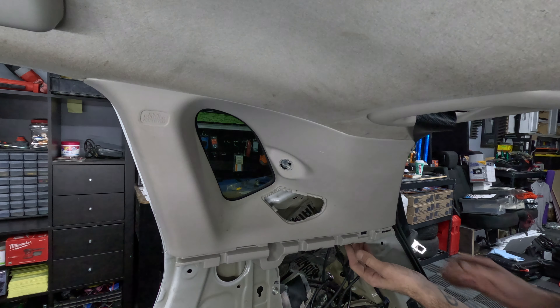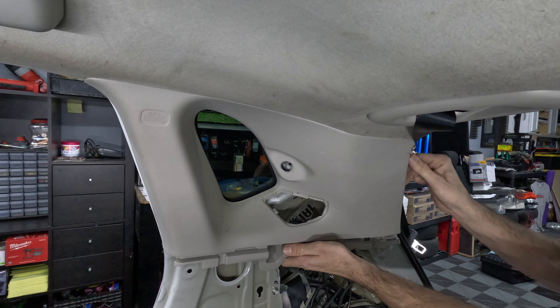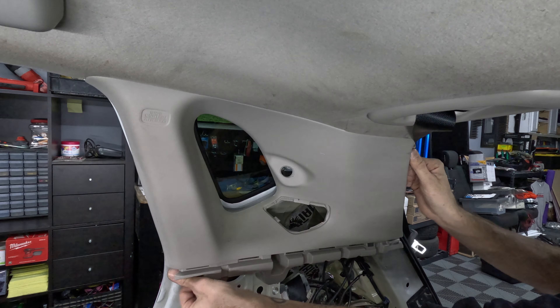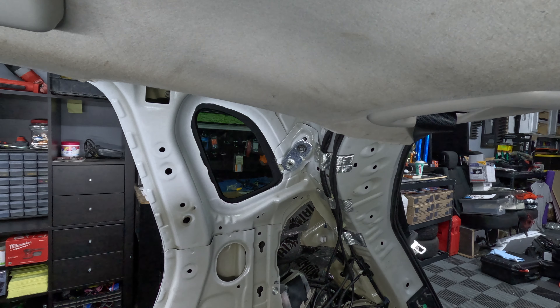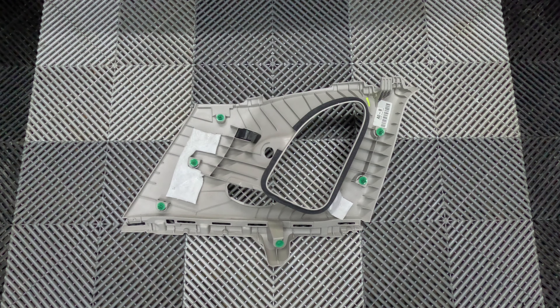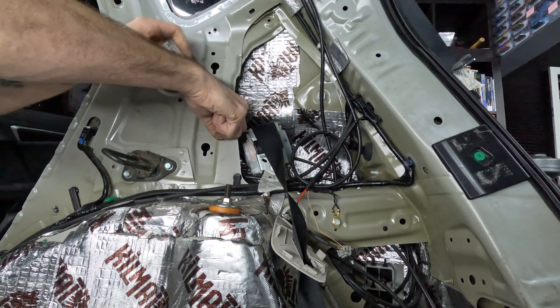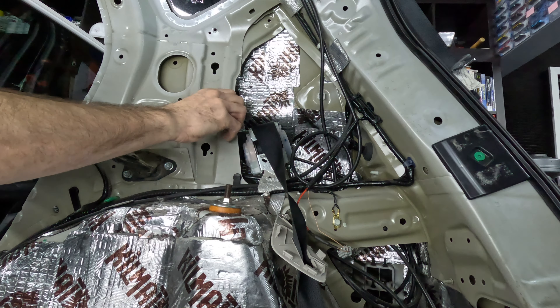To take off the C-pillar, we need to pop it off the frame of the car by detaching it from six connection points — three on the right, one on the bottom, and two on the left. Please note that the driver side C-pillar only has five connection points: three on the left and two on the right. Once the C-pillar has been popped loose, it may fall loose or you may need to slide it downward first.